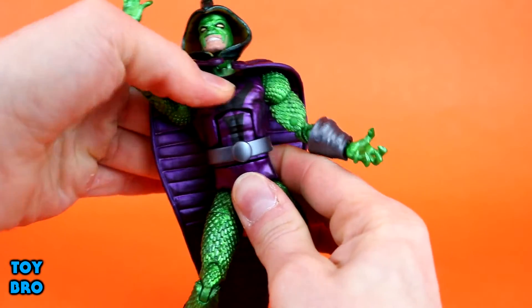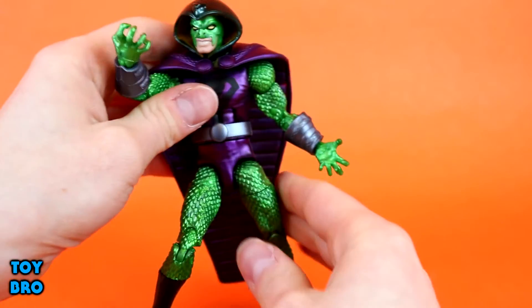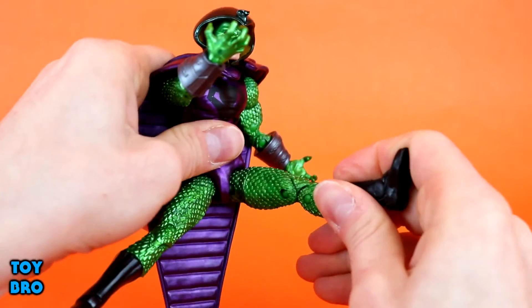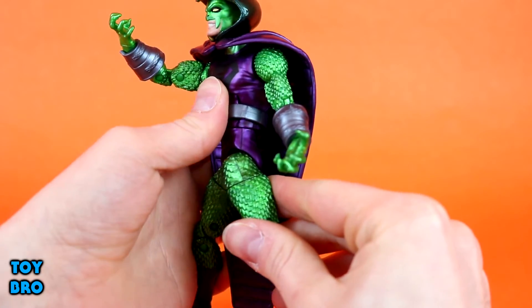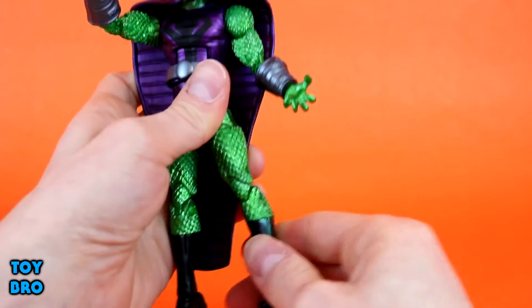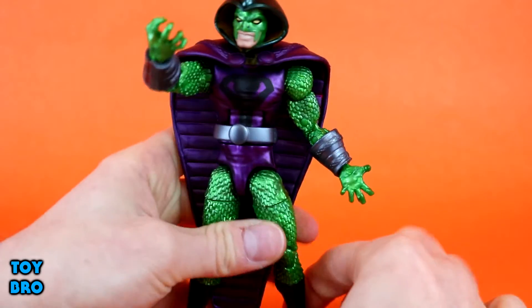We've got a crunch — he can go back one and forward one, basically. The cape is going to make that a little difficult from time to time. Waist twist. Legs can go out about that far; they can only kick around 90 degrees, pretty limited kick, and we can go back just a bit. Thigh cut, which the scale armor really hides that joint well. Double-jointed knees, a boot cut, and hinged and rocker ankles.